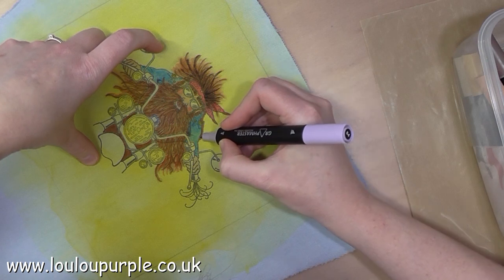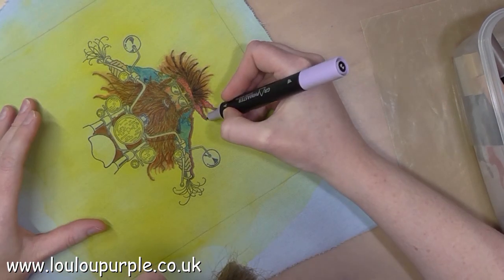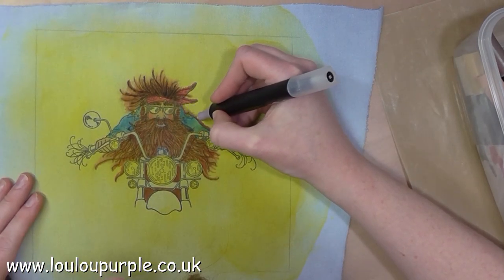Here I'm using a light purple and I'm just going to use my blender pen to feather the colour out, just to add a bit of a shadow.